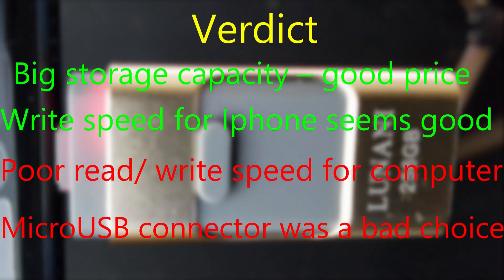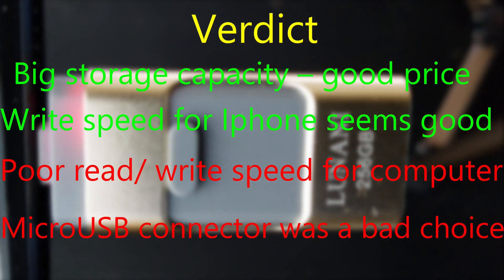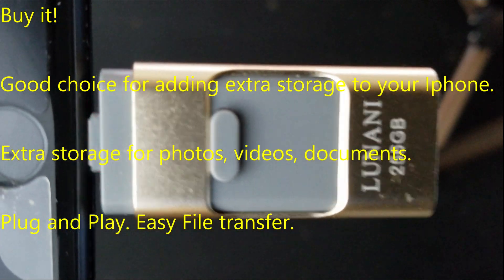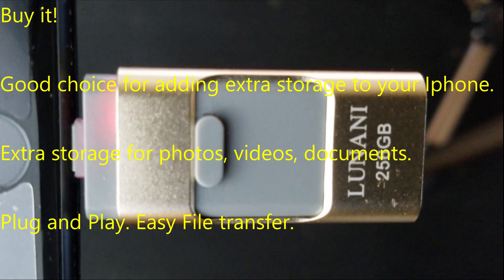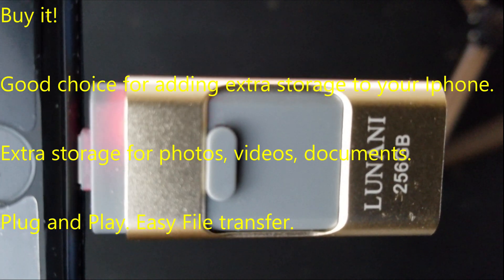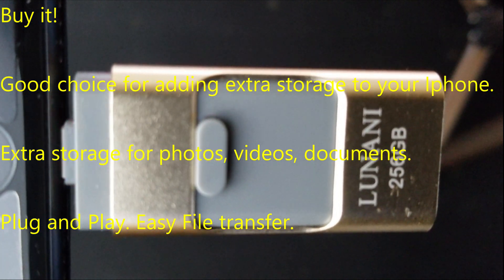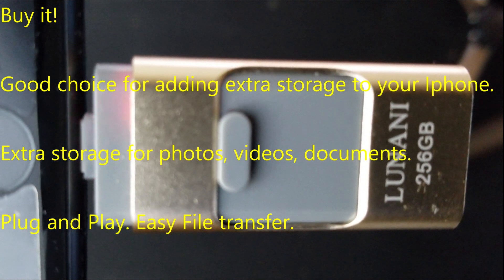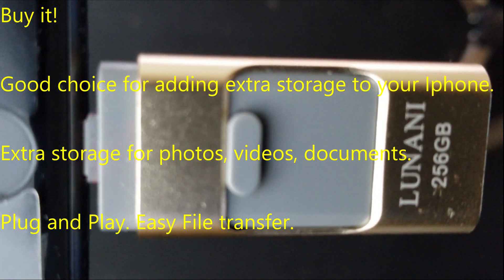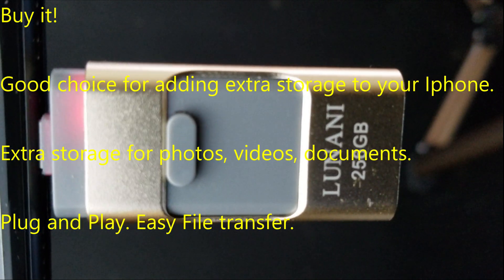The final verdict: I would buy it. It's a good solution for adding extra storage to an iPhone — if you have a 64 GB iPhone, you can add 256 GB for just $25. It provides extra storage for photos, videos, and documents. It's a plug-and-play device; you just install the app and file transfer is extremely easy — just follow the four steps I showed you. It's not great for extremely fast copying, but it's a good product overall.